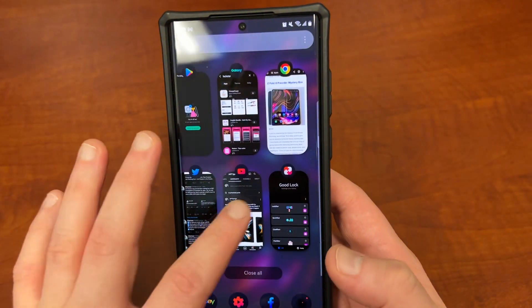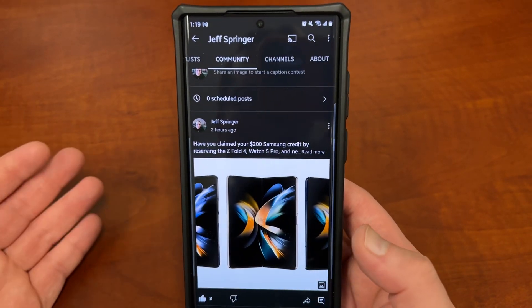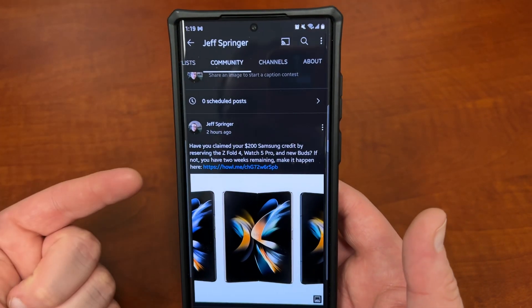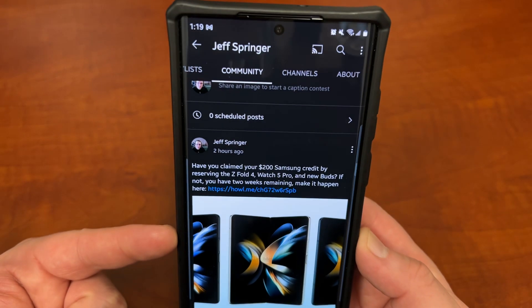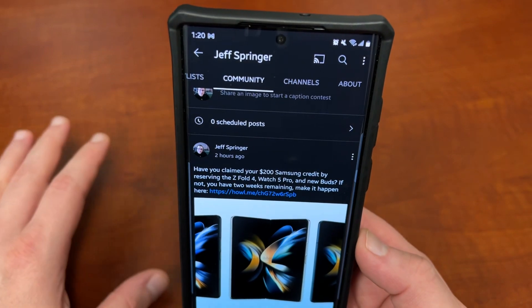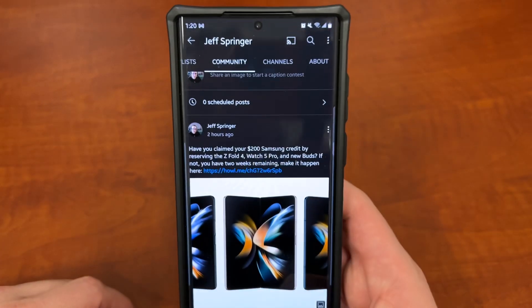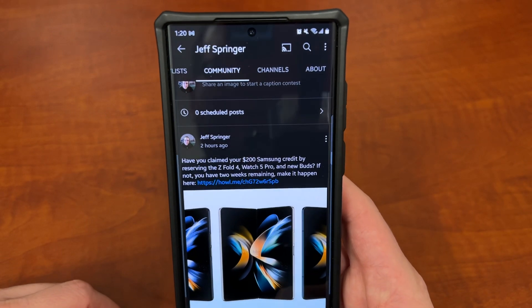We also have giveaways going on right now. I always post on my community page, giving away an S22 Ultra and a Z Fold 4. And if you haven't reserved your phone or your watch for next month, use my link to get $200 Samsung credit just for reserving — there's no commitment to buy. I'll drop the link for that in the comments and also the description.